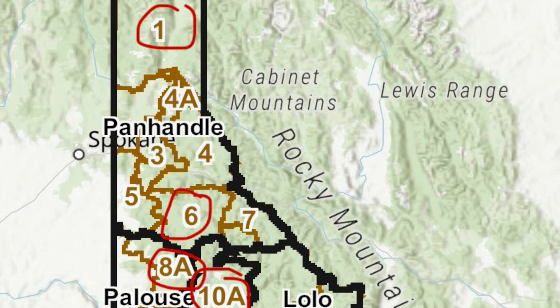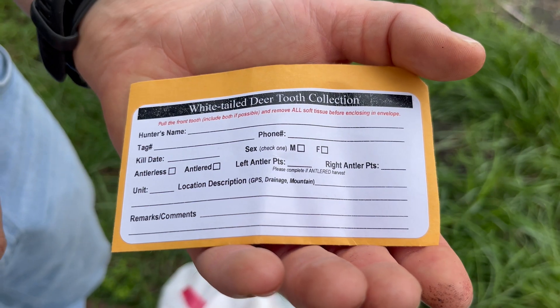As you're getting ready to whitetail hunt this season, if you're going to be in one of the units we mentioned — 1, 6, 8a, or 10a — consider adding a tooth envelope to your pack.